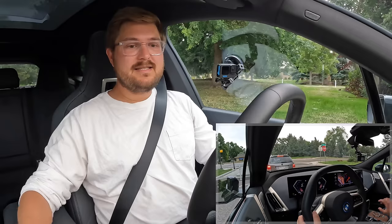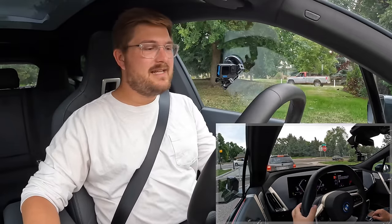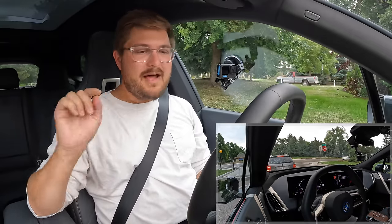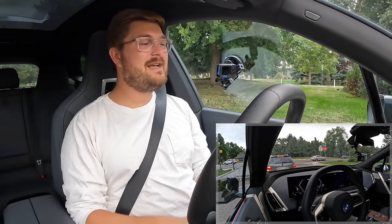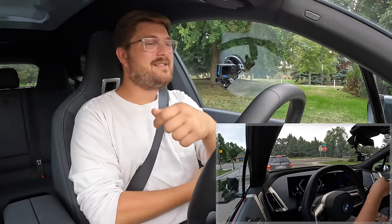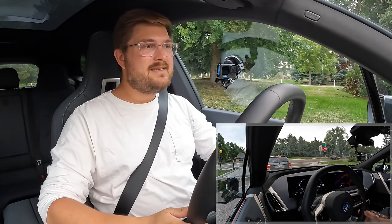One thing I really like about this is kind of how sporty it is. Now this is the iX M60 — it has all the spicy bits in it. So I dialed the sport mode to be as aggressive as it would let me go, and it lets you have oversteer on throttle, which is pretty great. Pulling out of here, I should be able to get some opposite lock, but there's no way to fully disable DSC.